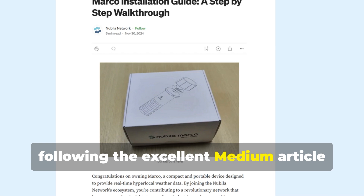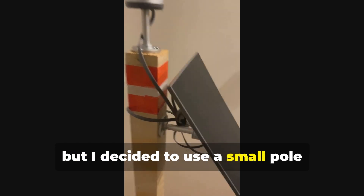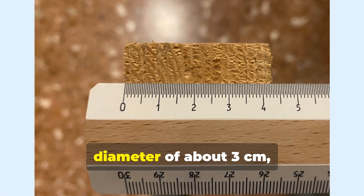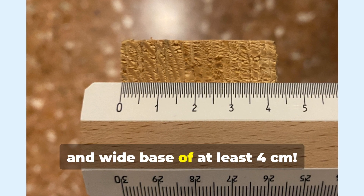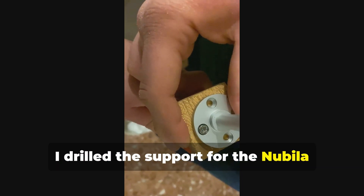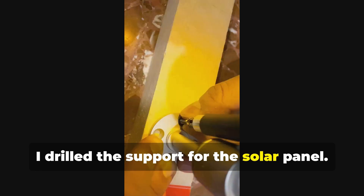As for the installation, following the excellent medium article that I put in the video description, I took inspiration from drilling on wood, but I decided to use a small pole directly so that I could install everything more easily. Since the metal supports supplied have a diameter of about 3 centimeters, I recommend you take a pole with a long and wide base of at least 4 centimeters to avoid problems when drilling. I drilled the support for the Nubala Marco at the top of the pole and then a little lower, so as not to bother the Marco, I drilled the support for the solar panel.